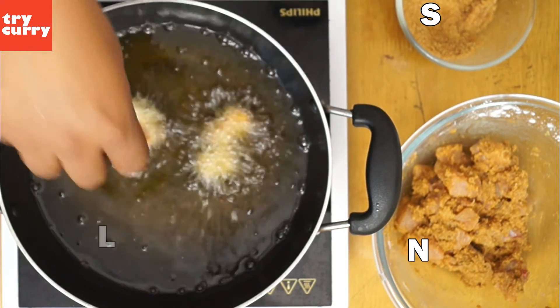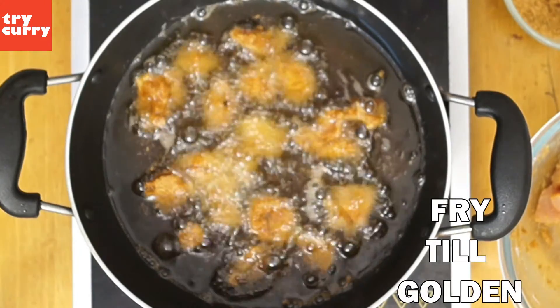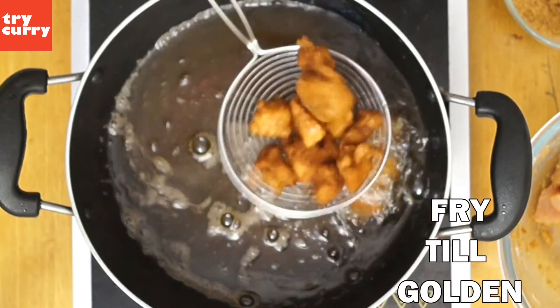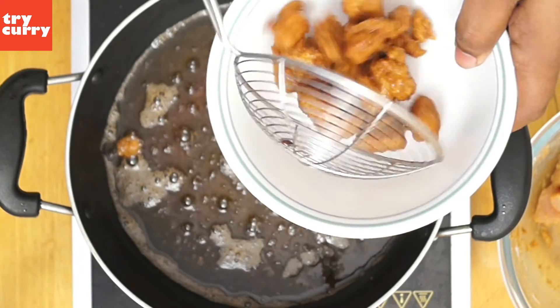Fry the chicken till they're golden brown. Once the chicken is golden brown, take it out of the oil and drain the excess oil. Once you've drained the oil, the chicken is ready to be served. Thanks for watching and don't forget to subscribe to our YouTube channel.